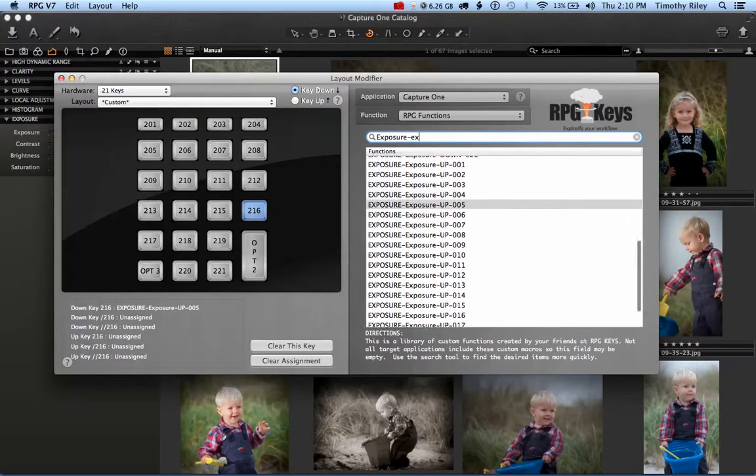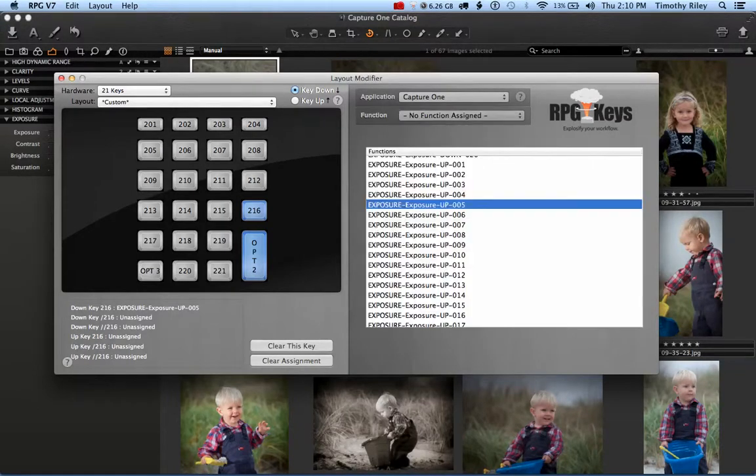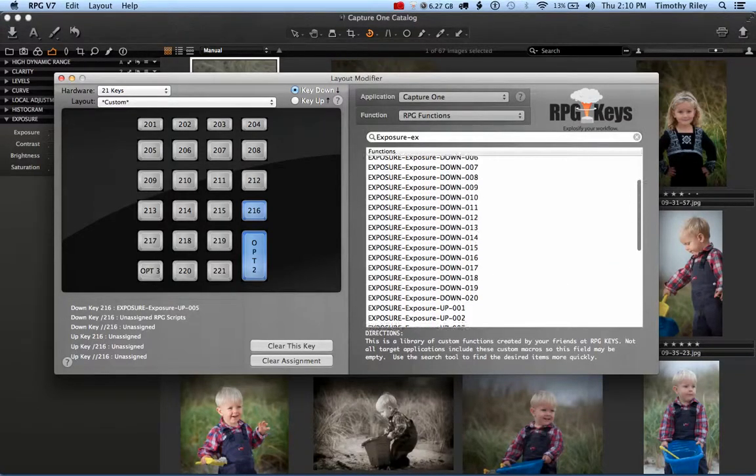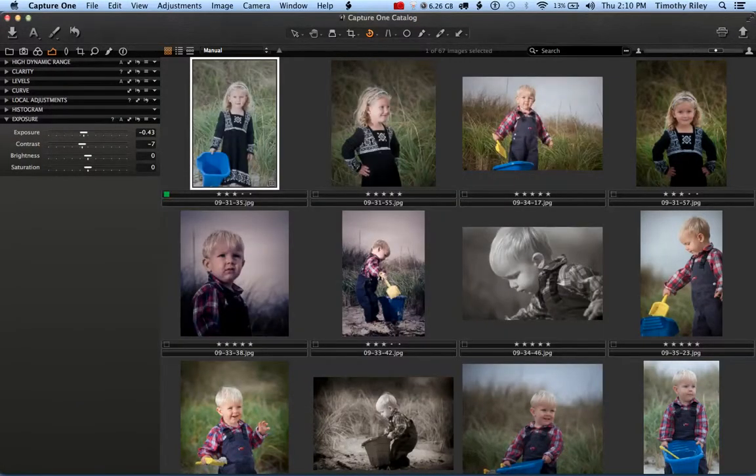We'll put Exposure Up 0.05 on this key, and then come back and add Exposure Down on the same key as well. We've now got a button on the RPG Key that does both Exposure Up and Exposure Down, and you can see that in the lower left-hand corner of the RPG software.